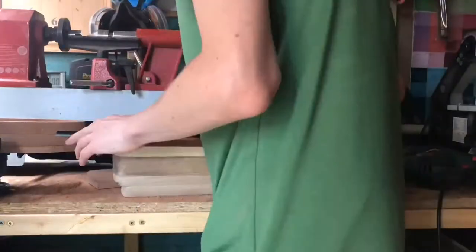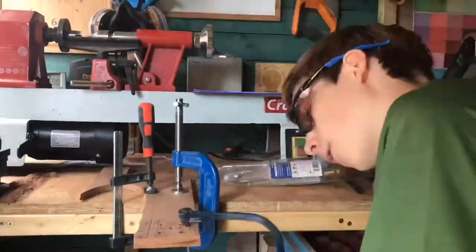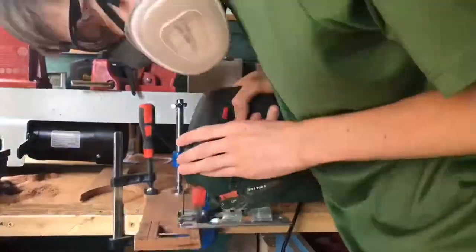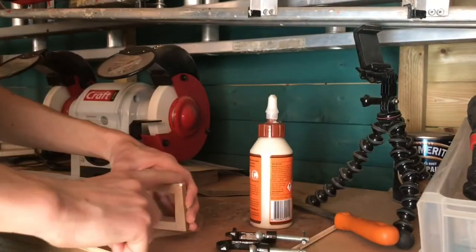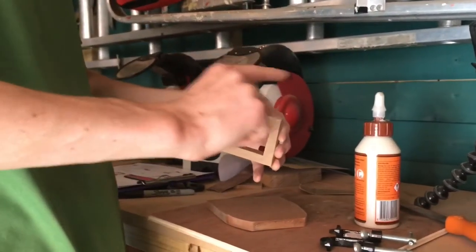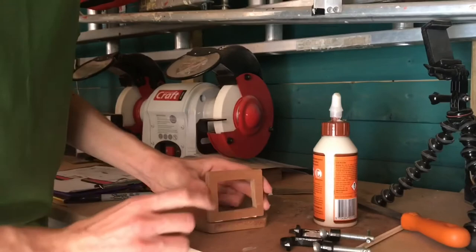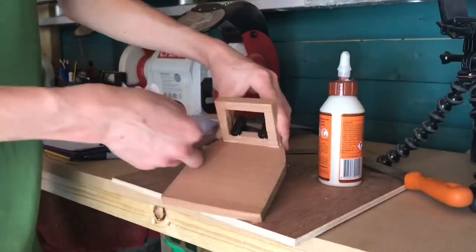I then moved on to designing the cab section. I had some leftover bits of oak and sapele so I used both. I marked out all the shapes and sizes I needed, then used my coping saw and jigsaw to cut out the sections — I originally couldn't find the jigsaw, but realized I could have just used it from the start. I glued the window section onto the roof using Gorilla glue and tiny G-clamps, then left it to dry for about 24 hours.